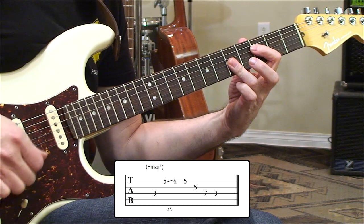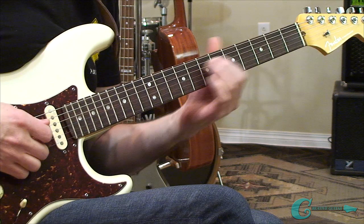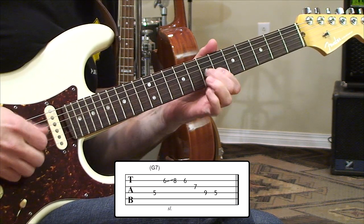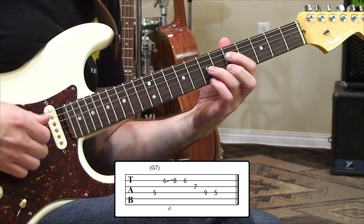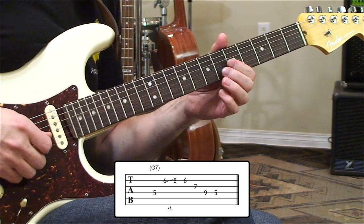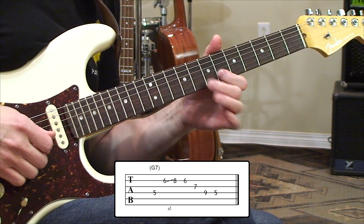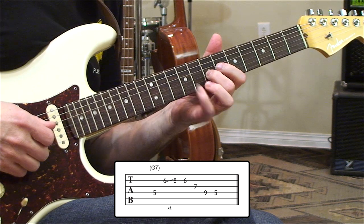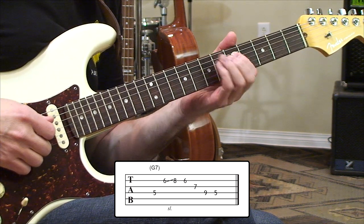That covers the major, and the next one is dominant, set up here in the fifth fret position for G. We have that fifth fret G come in first on the fourth string, then we're sliding on the second string from six to eight, coming back to six again, then a seventh fret third string, and then a ninth fret fourth string to take us back around to that root note once more.